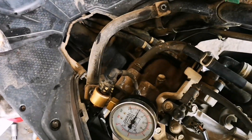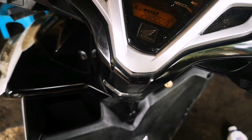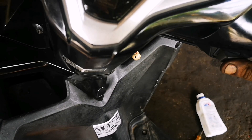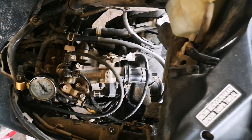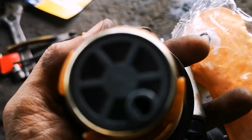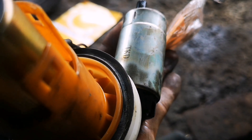Ini rotaknya sudah saya ganti lagi. Ini rotak yang lama, ini yang jadi penyebab tadi. Pas di tes keluarnya cuma 20 PSI. Ini rotak ini bermasalah ya, yang ini.